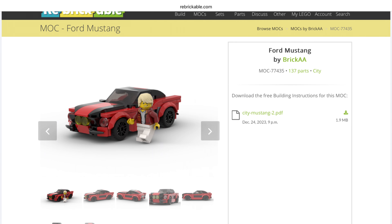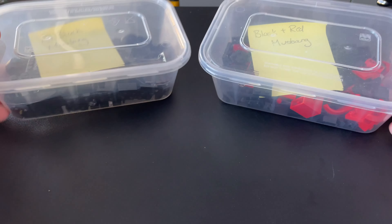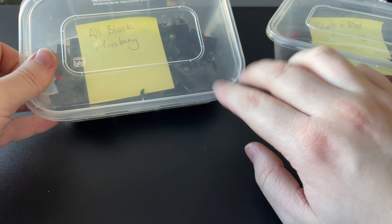Today I'm going to be building these Ford Mustangs — six wide, minifigure scale, nice and small. I think it's quite cute actually. These are classic Ford Mustangs: one with a black and red colour scheme, and one where I took that design and thought, I wonder if I could do an all-black version. So I took the same design, got the parts, and I'll be doing that. I'm going to build two of those today. This is by BrickAA on Rebrickable and I've put all the links to their pages in the description. They do some really cool designs of classic cars, so there's some other ones I might do in the future, but today it's all about the Mustangs. Here in front of me I have all the parts organised — the black and red, and then the all-black one.